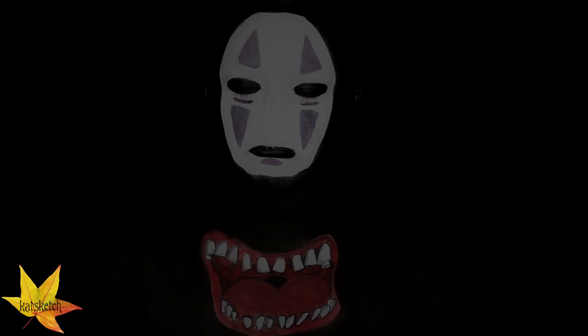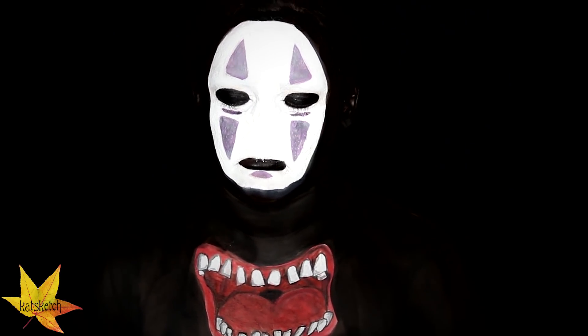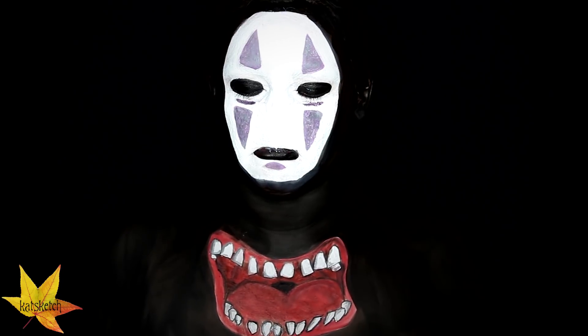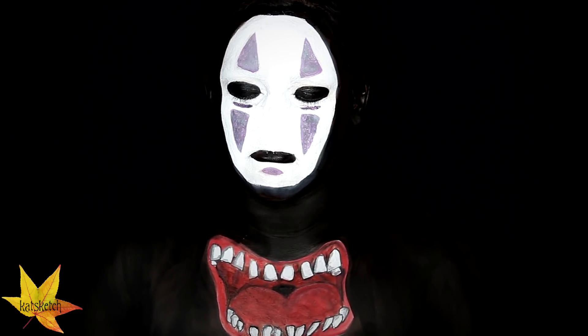Now I'm just getting that matte gray eyeshadow again and toning down the lavender parts of No Face's face. Once you're done with that, we are completely done with this No Face makeup transformation from the movie Spirited Away — depicting his scariest moments from the beginning of the movie when he was attacking people as an evil spirit. I hope you guys enjoyed this makeup transformation! Leave me a comment down below on what other makeups you would love to see.